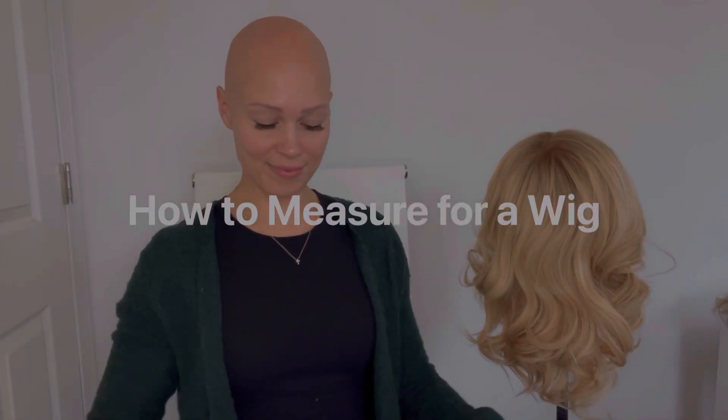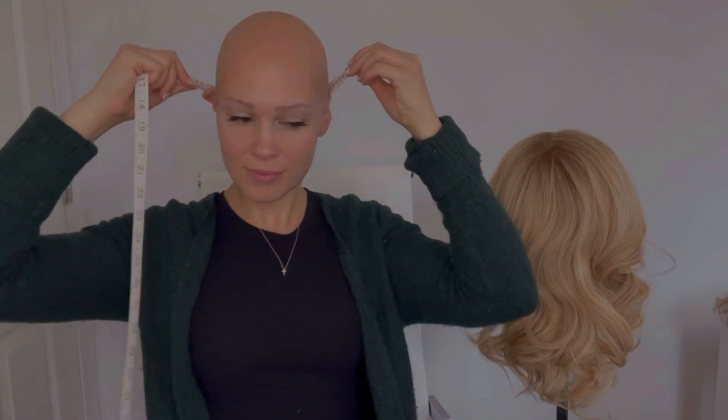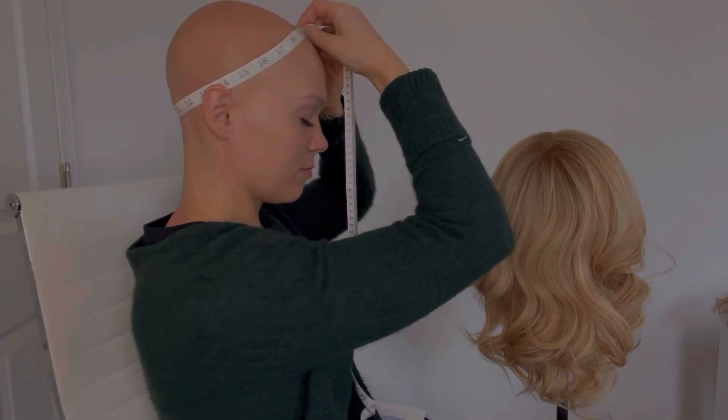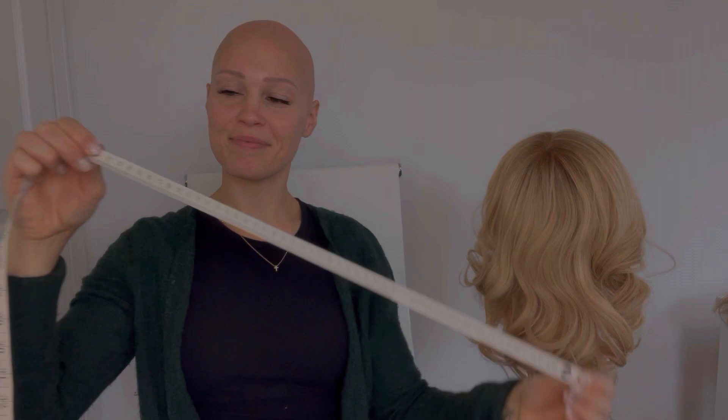I'm going to show you how to measure your head to fit yourself for a wig. First, you're going to take your tape measure and loop it around to the back of your head to the front of your forehead. This is the circumference of your head. Once you do that, make sure you record that number, write it down, and move on to the next measurement.